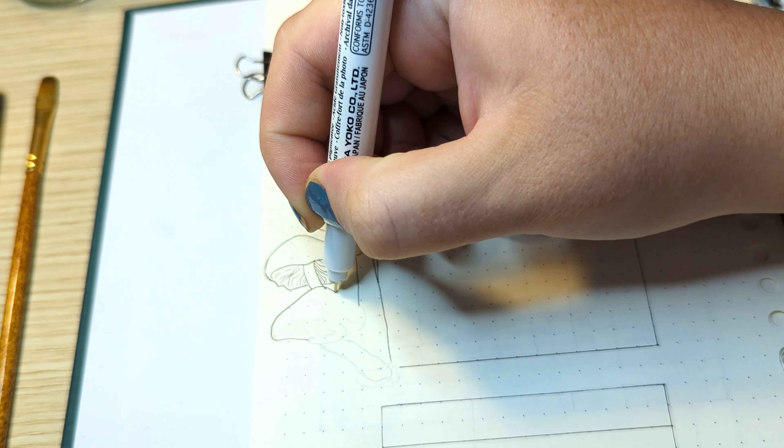I will be painting using a size 0 brush. This brush is thin enough to get into all the small little corners. Usually I paint first and then line the art after, but this way was so much fun — it feels like I'm painting in a colouring book.